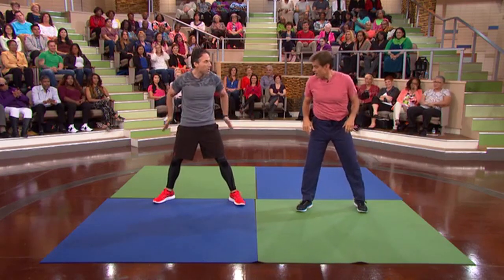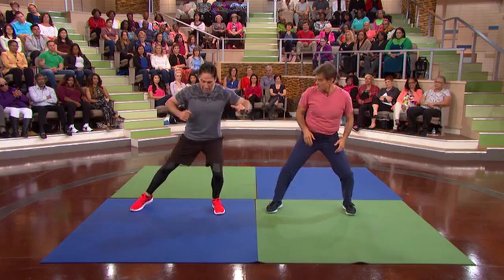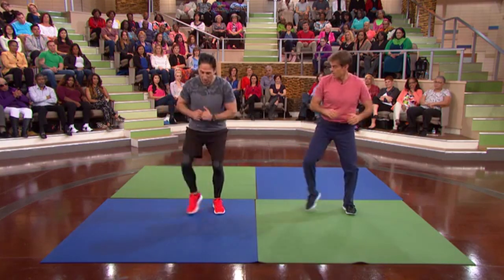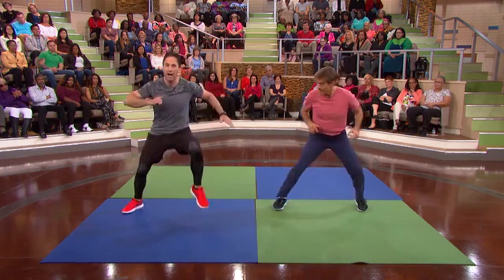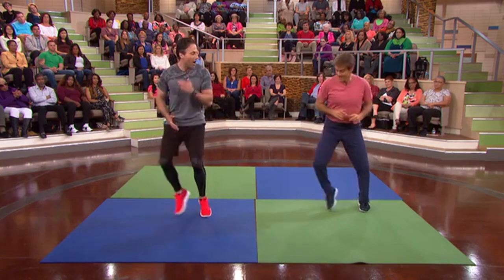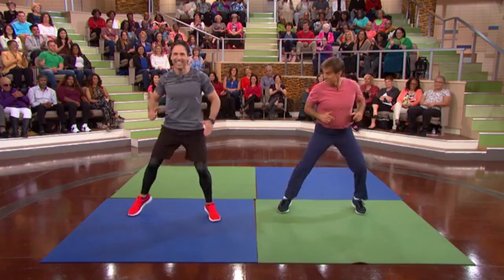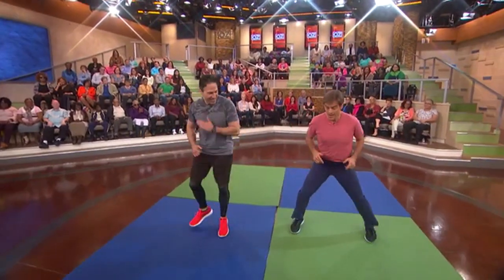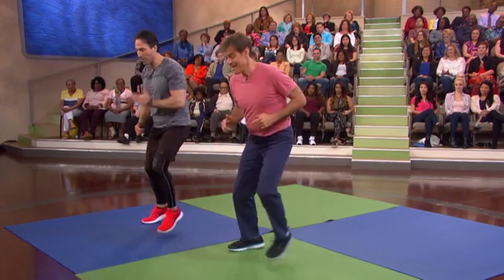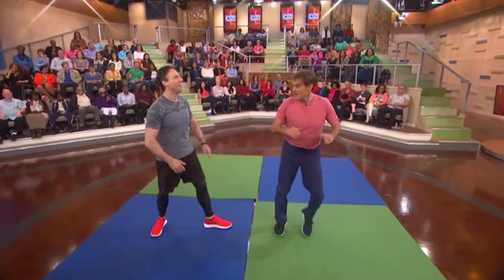Now what we're gonna do is work on those hips — really, really important part. This is the slow motion of it. Now let's go faster. This leg stays stationary while the other one opens up. So we're working on the hips and keeping the heart rate up. You've got rhythm, Dr. Oz. One more, and now the other side — same thing. Start nice and easy to get the rhythm, then four more: one, two, three, and four.